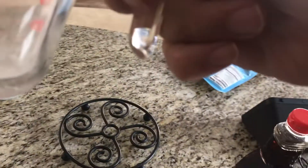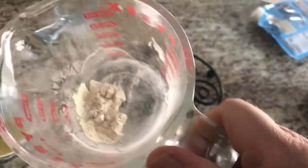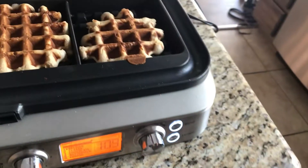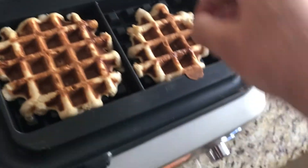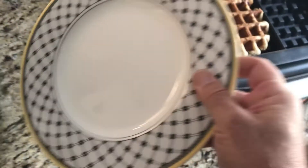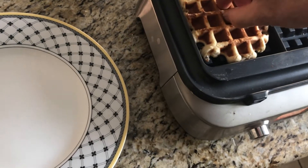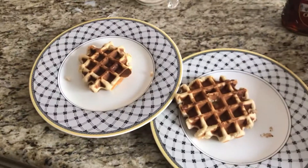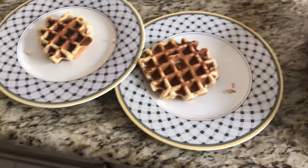Looks like some mix didn't make it in there — that's a problem. Maybe that's why one waffle is going to be a little smaller. There's our tone. Alexa, stop. I'll open the top and take a look — they look perfecto. Grab it out — ouch. Waffles in about eight minutes. They look perfect. Bon appétit.